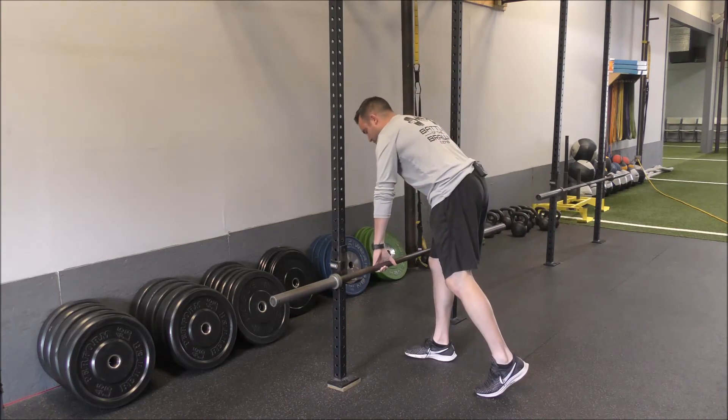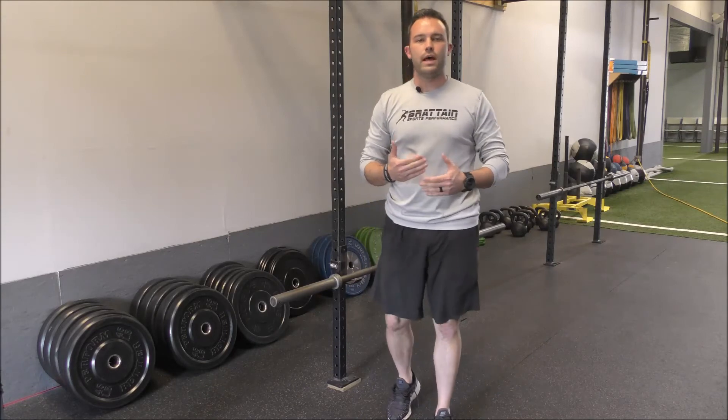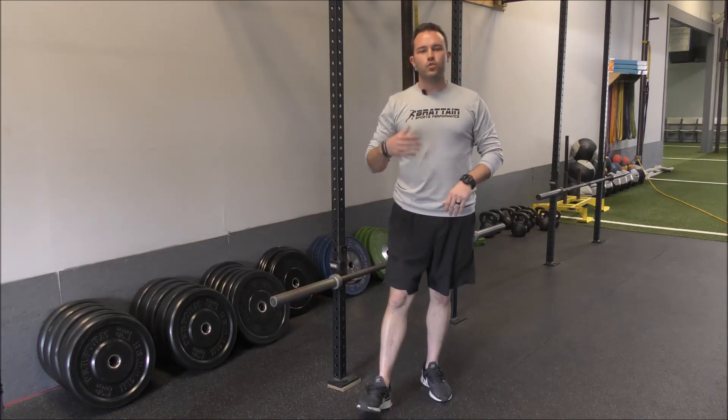As we go through this movement, we want to make sure that we keep the bar tight to the body. We do not want to allow it to get out away from us — that'll increase the load on our low back. We want to make sure that we're engaging the muscles on the back side of the body, maintaining some integrity through our spine, staying up nice and tall, and going through the range of motion that our body allows without trying to go further than what we can handle.